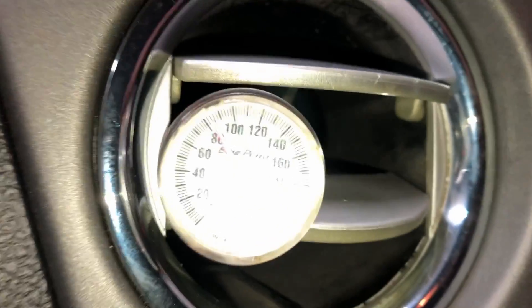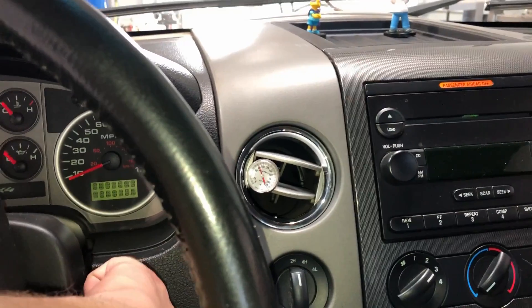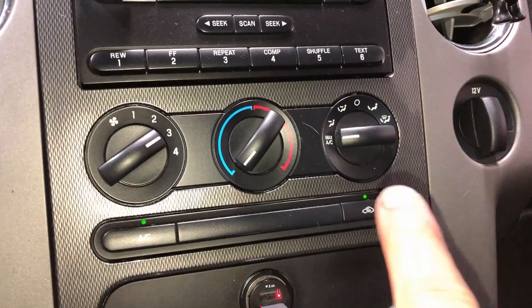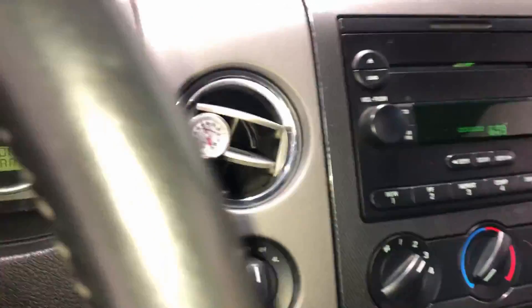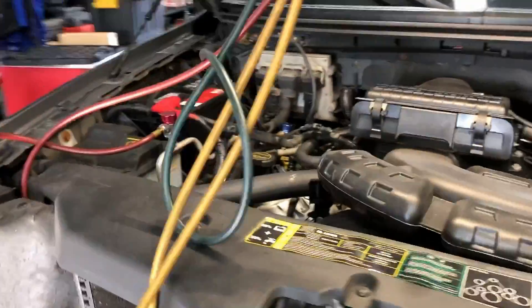We have our gauges connected — let's go ahead and start it up and see what's going on. It's July, it's about 90 degrees here in the shop. What we'll do is turn the AC on full cold and set the fan on two or three to get airflow across the evaporator. Stick your gauge inside the cabin and let it go, and then we'll go back under the hood and identify a low charge level real quick.